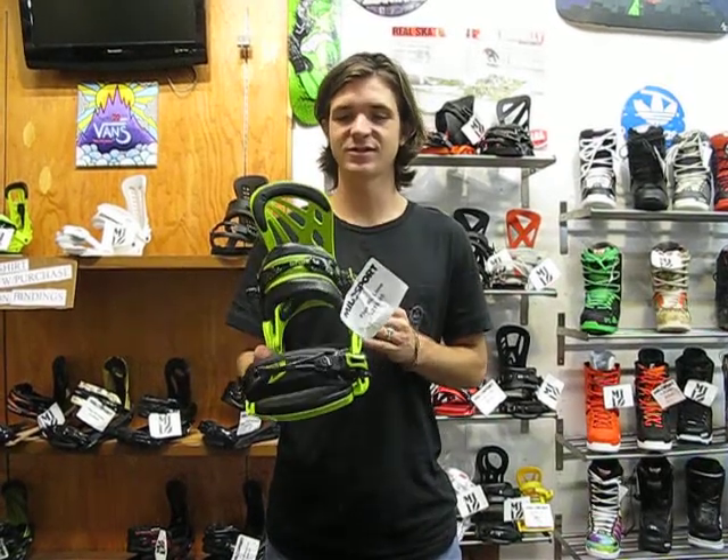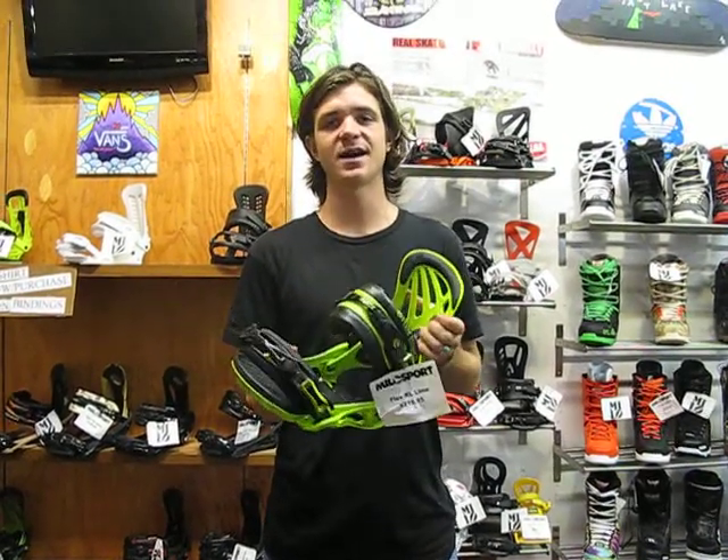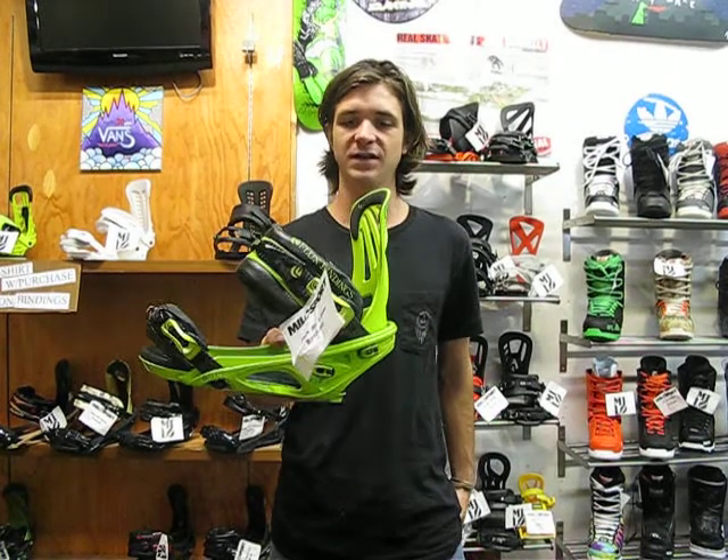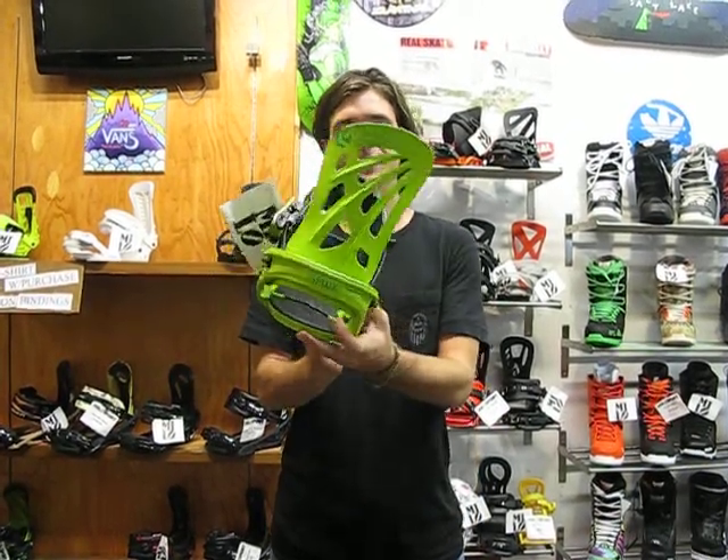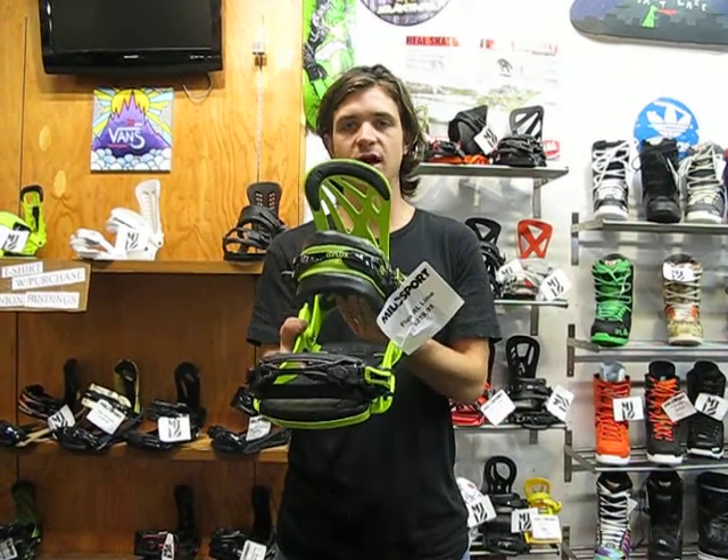How's it going guys? I'm Jeffrey Richards. We're here at Milo's 4 in Salt Lake City, Utah. Here I've got the 2014 Flux RL binding coming at you in that hot green colorway, hot lime. This thing looks really awesome, performs awesome.